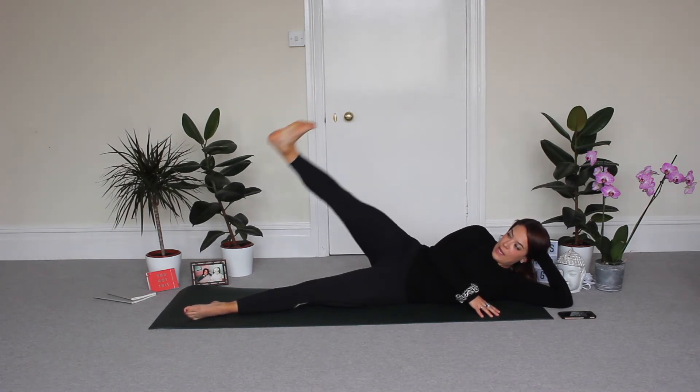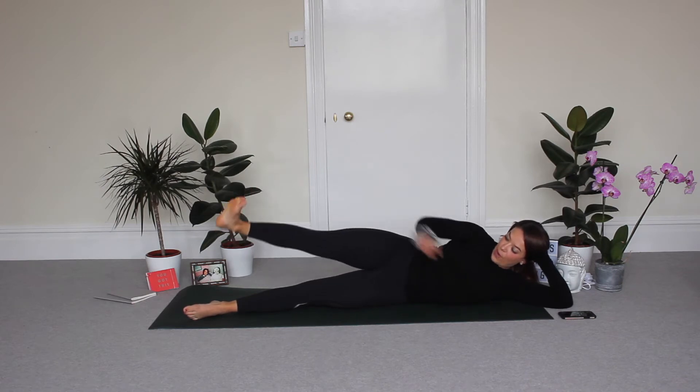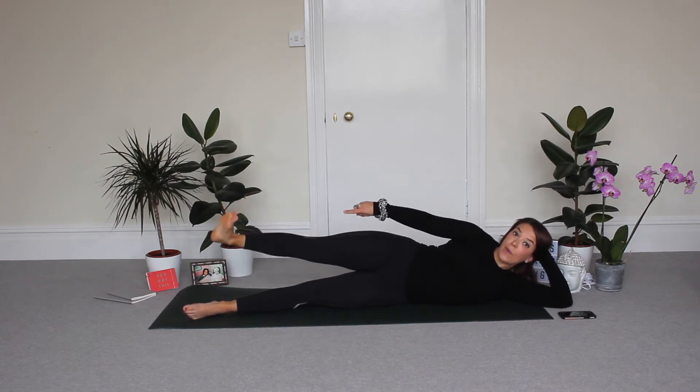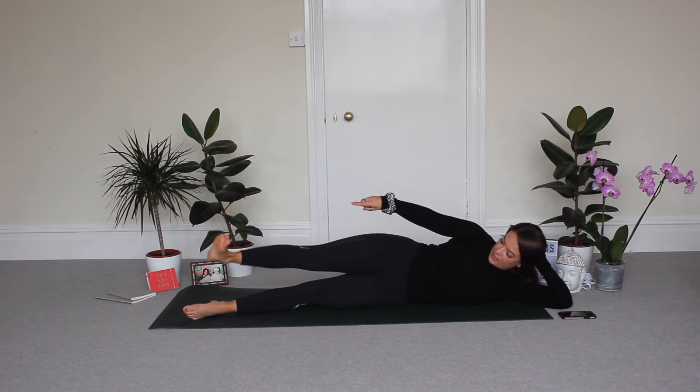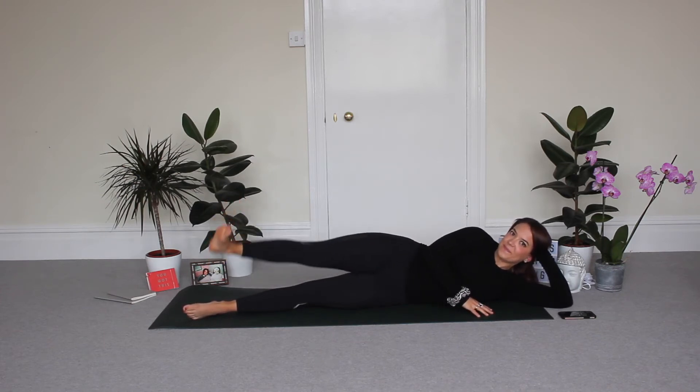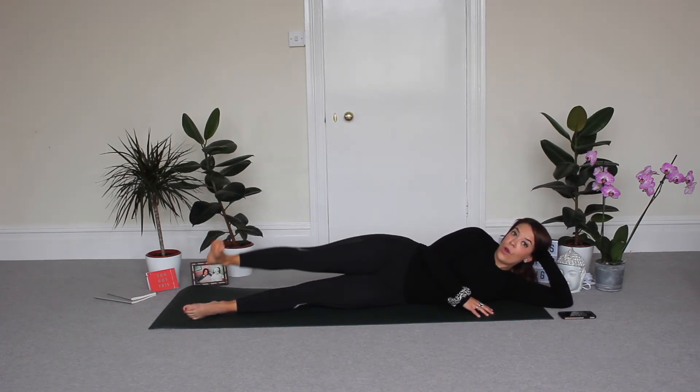Now flex your foot. Bring your leg halfway down and pulse — just a tiny mini pulse here, keeping your foot flexed. Keep going. Eight, seven, six, five, four, three, two, one.